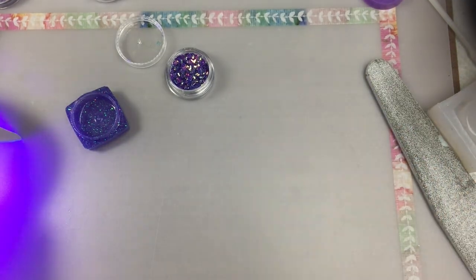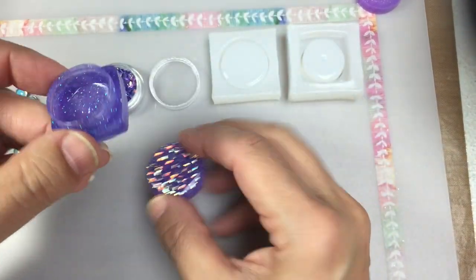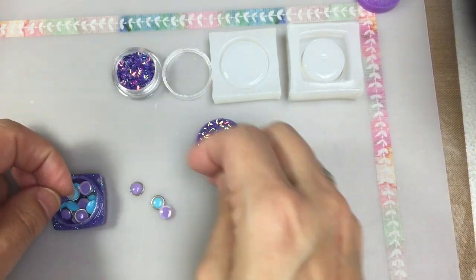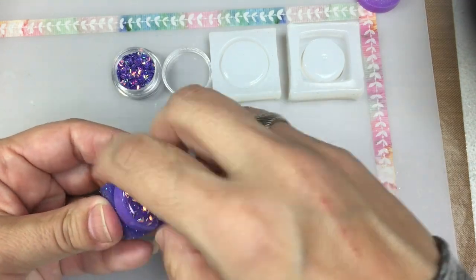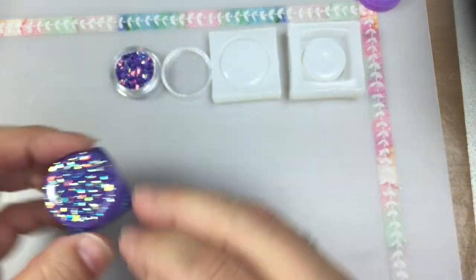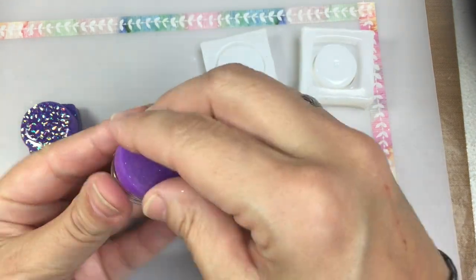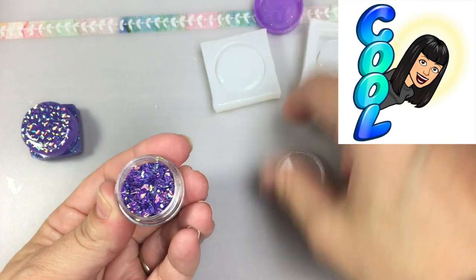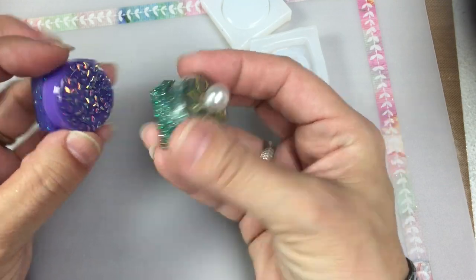Here's my finished container and I'm adding some little resin embellishments that I made earlier. And check this out — here's a lid that I made with some of the extra resin that I had mixed. It actually fits the glitter containers that came with my Sophie and Toffee box. And here I'm showing you another storage container that I made earlier.